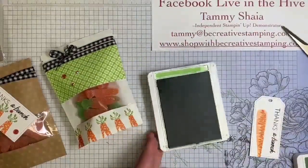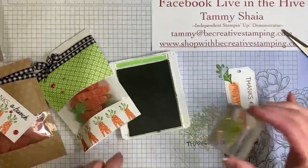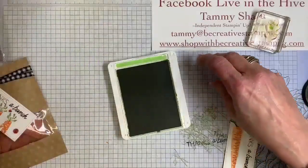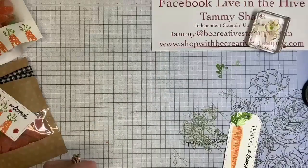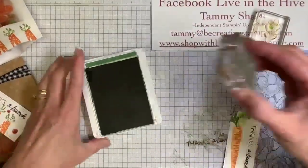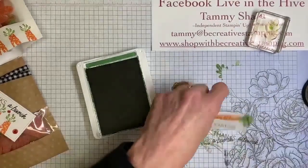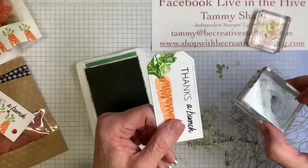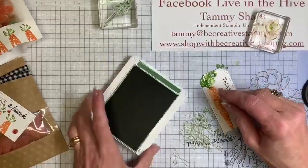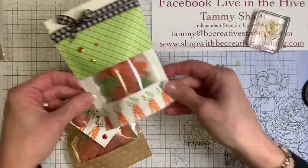We're going to go back to a little Granny Apple Green — I'm going to ink this up in full strength and stamp that. I'm going to stamp again without re-inking. Now we're going to use some Garden Green. I may miss it at the top of the tag — yeah, I'm going to miss it. We have this other little sprig. You get five craft bags and five of the white bags.